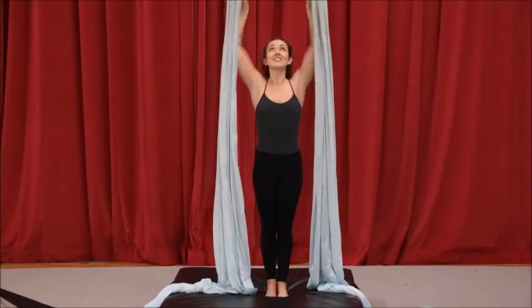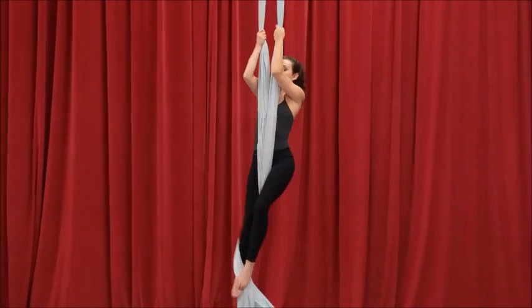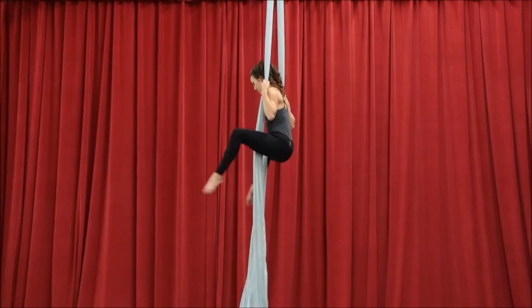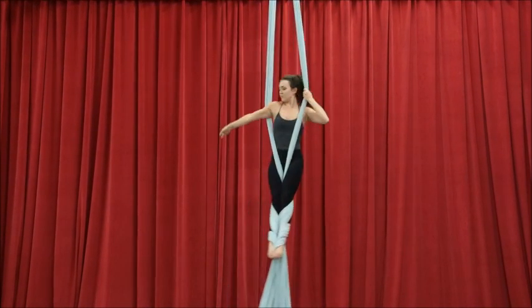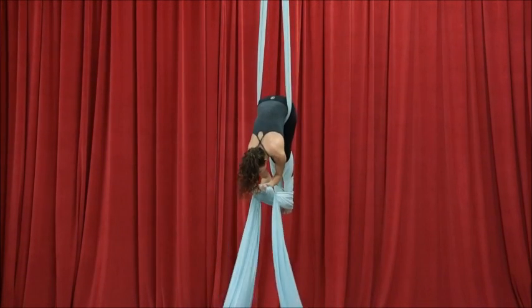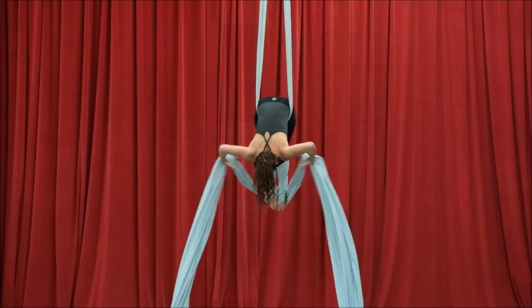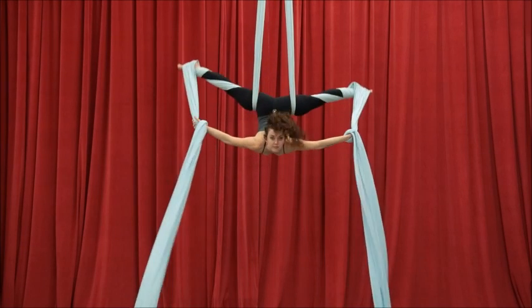Here we go with our creature — I like to call this trick creature, but I have heard it called many other names. I just think it looks like a little creature once you're in the position. Starting with our egg beater wraps, finding the center and passing the shoulders through. I keep my feet pressing together, reach down for the tails, and I like to do an additional grip roll — you can simply grab, that works as well.